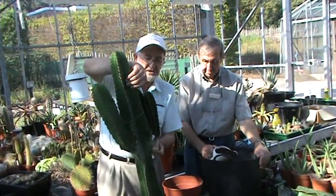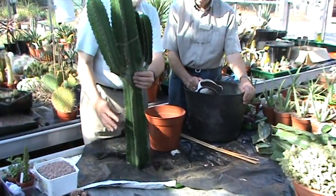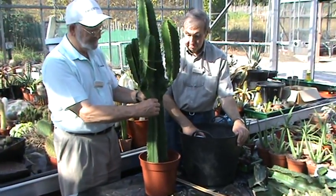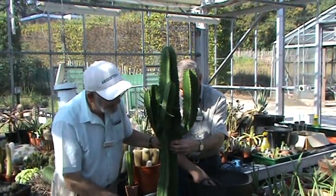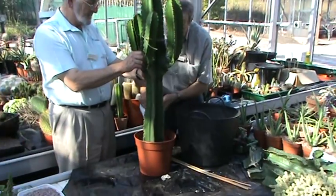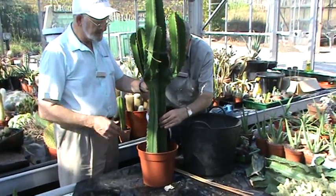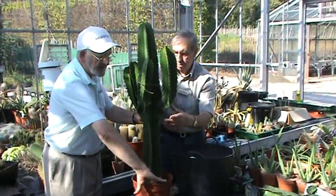I'm going to lift this up on its edge now. It's already been dried off at the bottom to make a scar and we're going to put it into our pot here, which we've filled about half full of soil and tamped it down. My colleague Arthur will now put some more soil around the base. We can just put a bit of grit on top of there now.